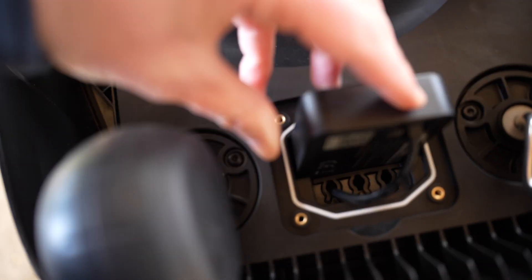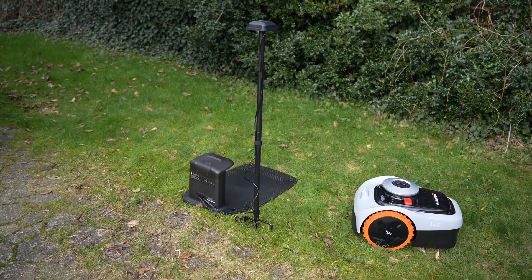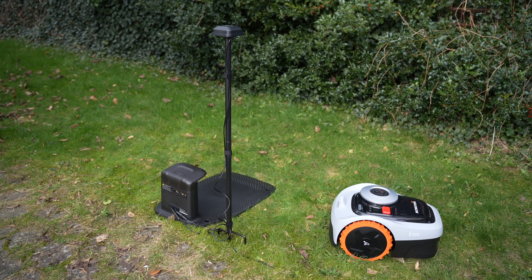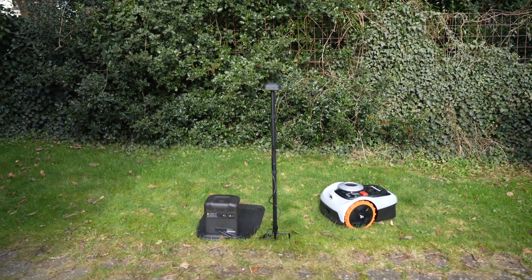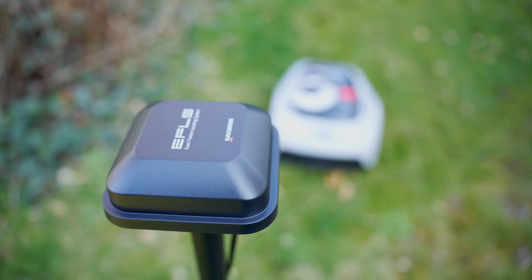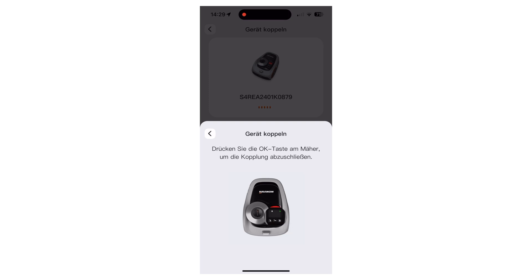Now let's move on to the installation, which is actually very straightforward. First, download the Navimo app where you'll be guided step-by-step through the setup process. You'll need to find a suitable spot for the base station and secure it in the ground, and the RTK antenna will be connected to it. It's important to ensure there are no obstacles 2 meters to the side and above for satellite communication. The Navimo i-105 can then be placed on the base station, and activation and pairing in the app can be carried out, which is also very straightforward.